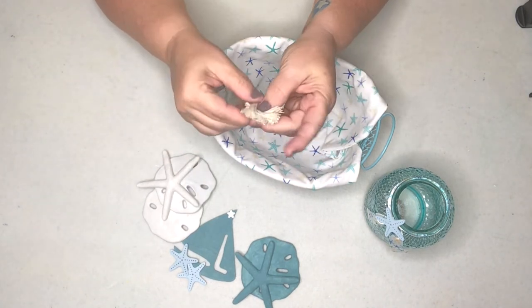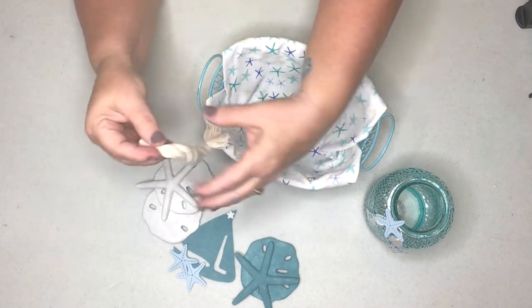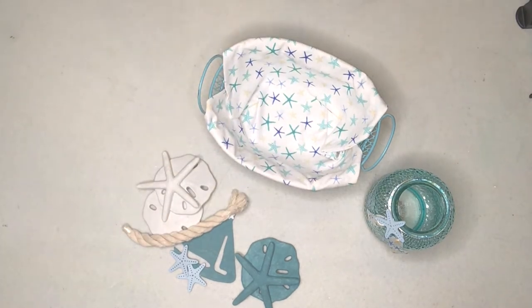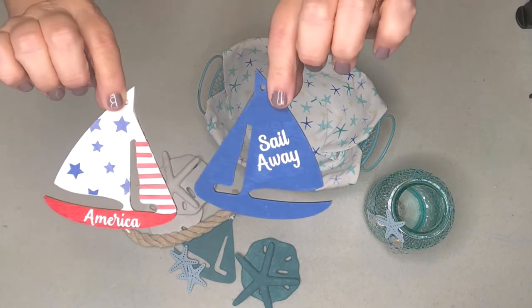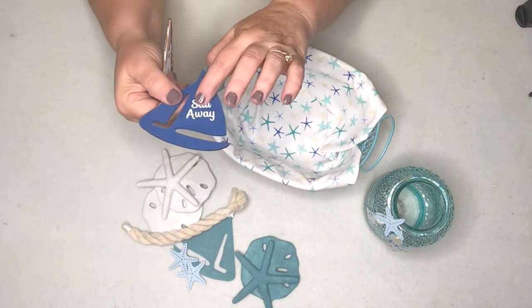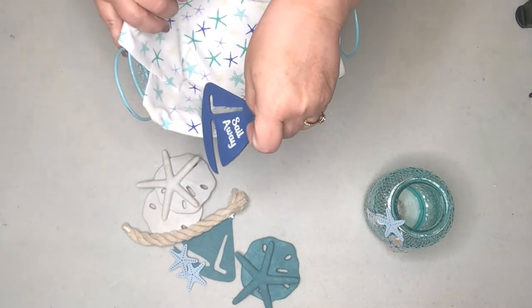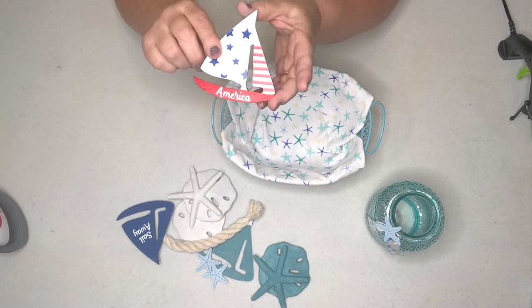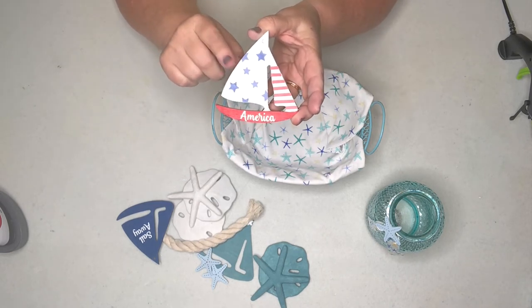In another video I showed eight different ways to paint the wooden sailboat blanks from Dollar Tree, and I thought this would be a great opportunity to use one of those, since there is some dark blue in the material as well. This was another one that I had painted. If you haven't seen that video you should check it out — it shows you eight different mediums to use to paint those sailboat blanks.